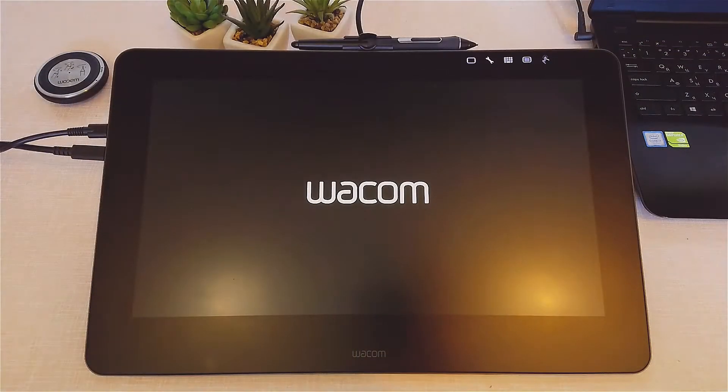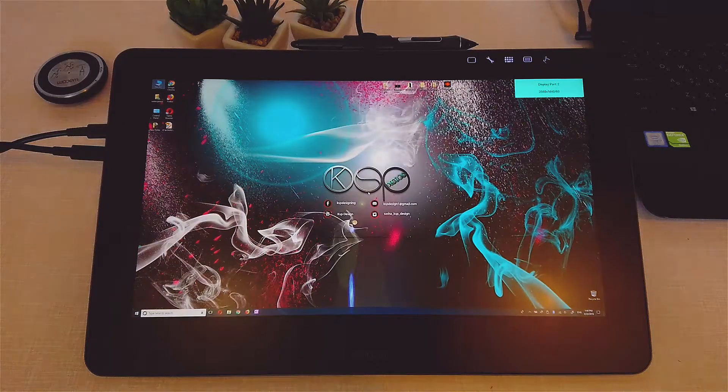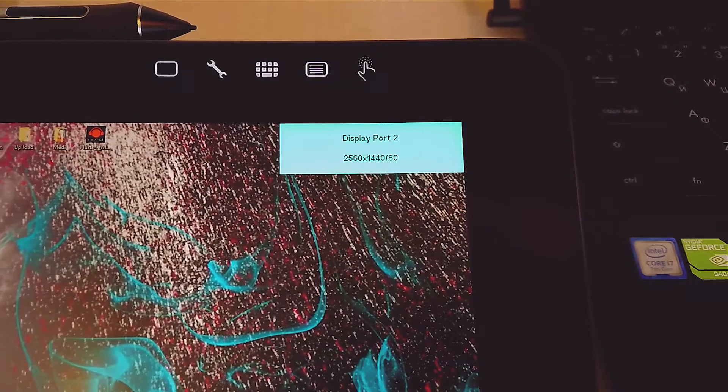According to Wacom, this tablet shouldn't work in 4K when you're using the Wacom link adapter — it's supposed to work in 1080p resolution. But if you get a 4K rated display port to mini display port cable, the tablet will work in at least 2K, like my tablet.